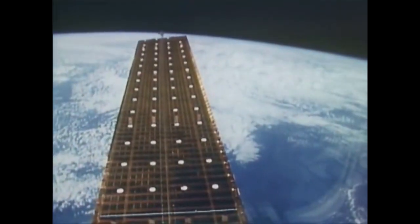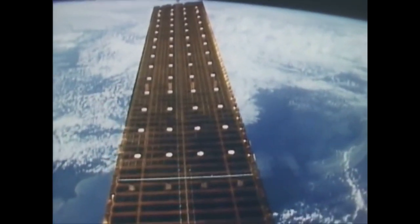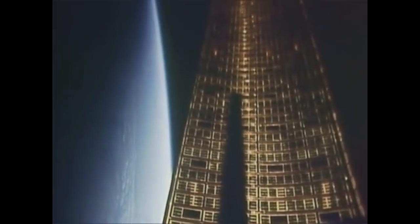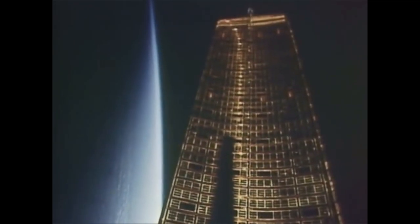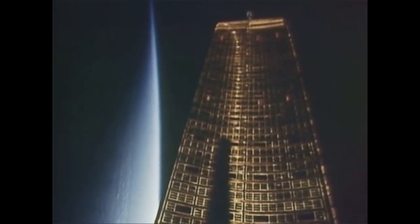We spent a lot of time taking photographs with the various cameras we had on board of the operations of the mast. Here you see it extended to 100% with the intermediate tension bar, the white bar across the bottom. In this closing shot we have a sunset — you can see the sun shining through the array. We were tail-sun at that time, and you can see the shadow of the vertical tail on the lower left portion of the array.